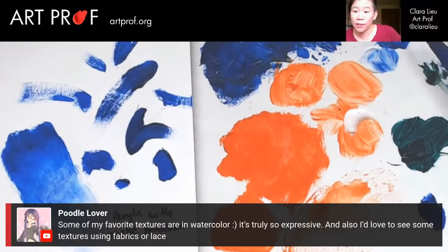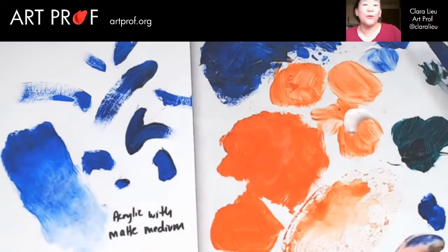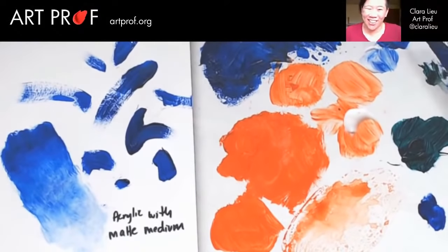I've got you covered, Poodle Lover. If you are enjoying this, would you like to see me do another stream like this but with watercolor or with oils? Let me know because I think this would be really fun to do a visual vocabulary stream for all the different materials out there. I could see myself doing this for sculpture, showing all the different textures you can do on sculpture. Okay, let's put this away.